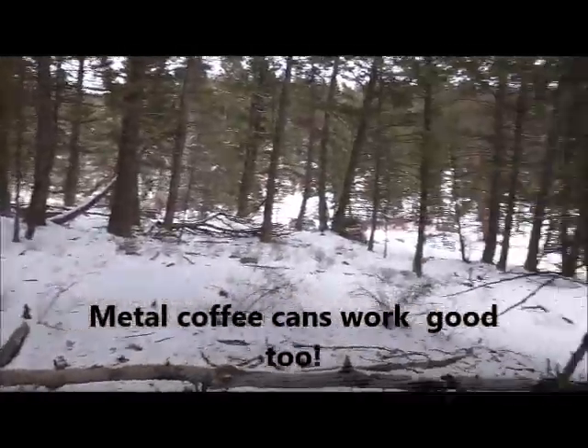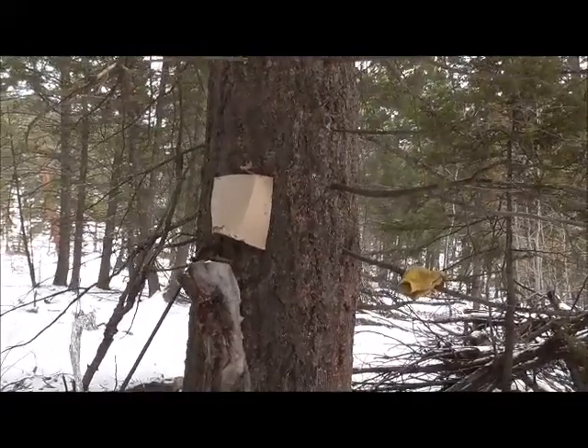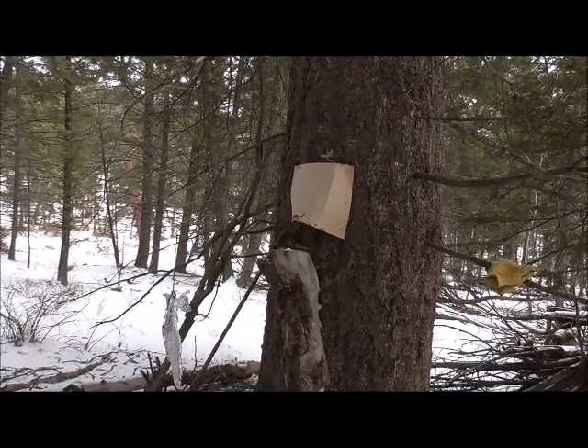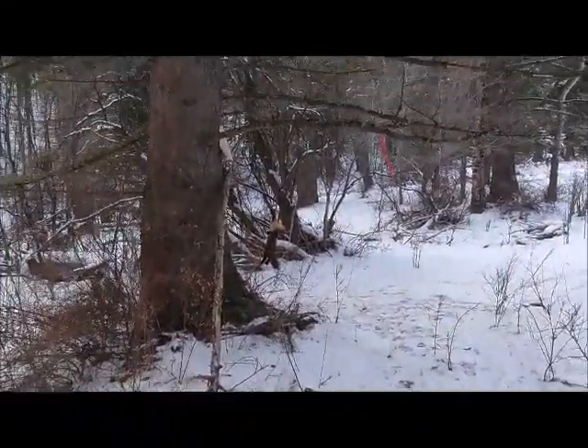I just wanted to show that it's a simple set. You can carry an awful lot of them in a backpack, get away from the roadways where you have less competition and hopefully more marten.